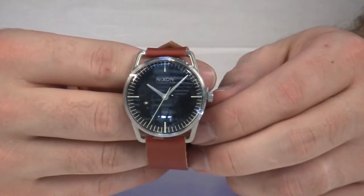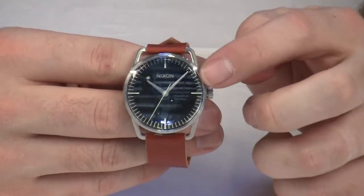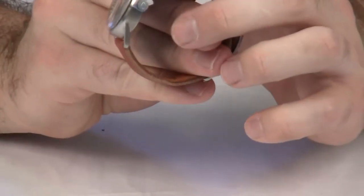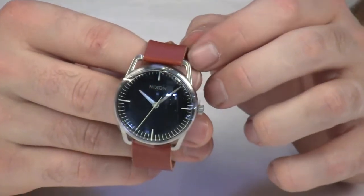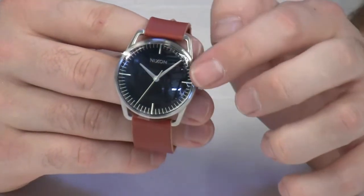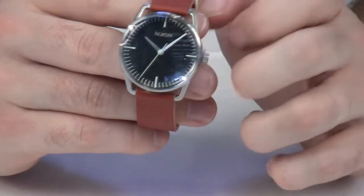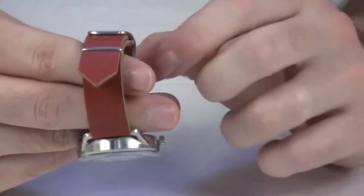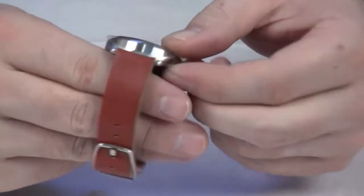The Meller watch by Nixon features three hand Japanese slim movement enabling the case on the watch to stay very thin. The case itself is thirty millimeters. It has a flat bottom domed crystal, a leather band and stainless steel clasp.